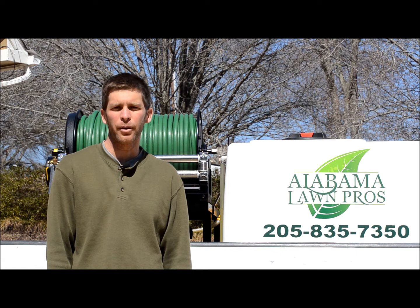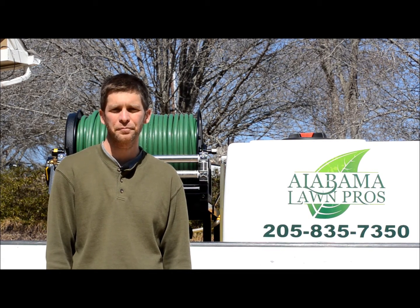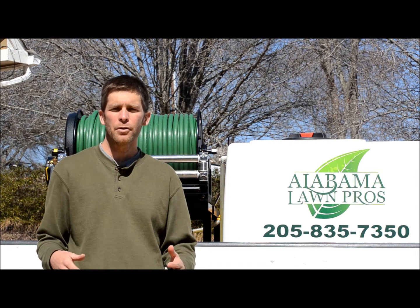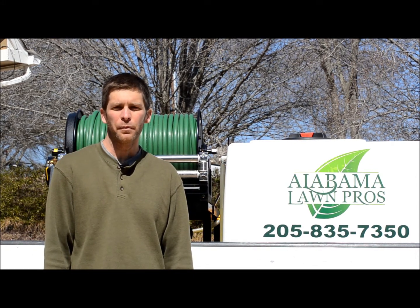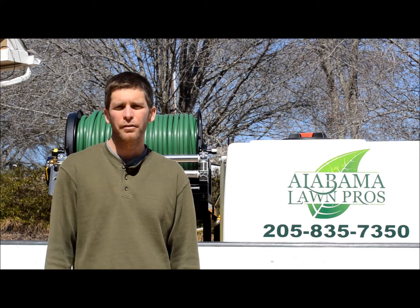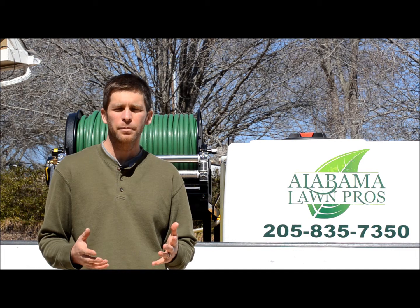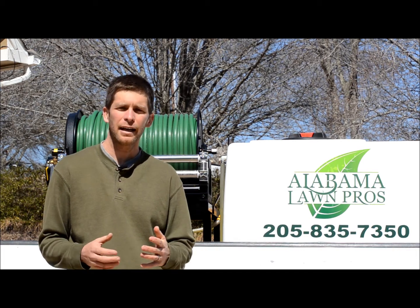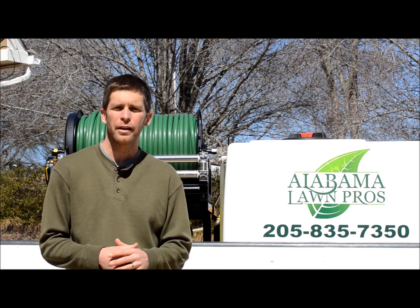I want to talk to you about pre-emergents and how they can be useful in helping you have a nice-looking lawn. Whether you have a lawn company handling all your fertilization and weed control, or whether you do it yourself, you may hear the term pre-emergent a lot. I want to explain what a pre-emergent is, exactly what it does, and when you should be using it here in Alabama.